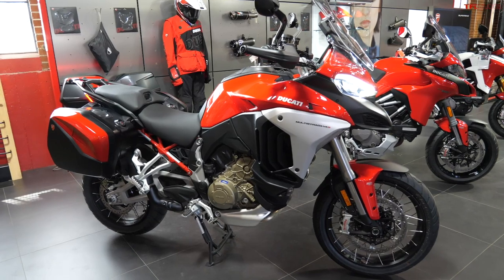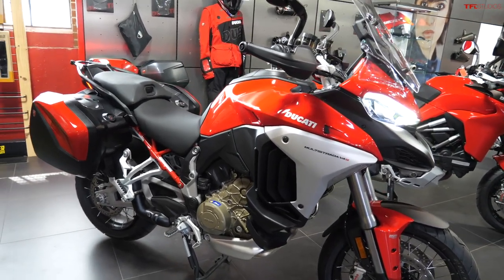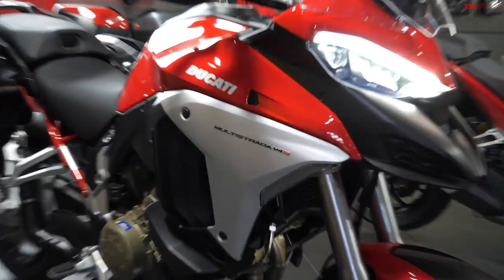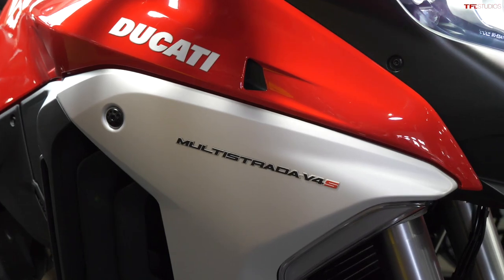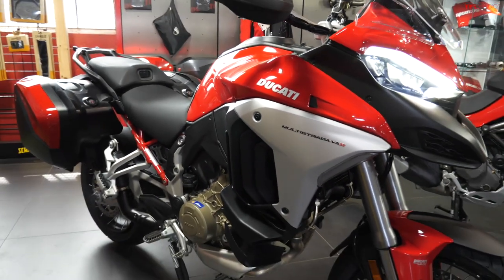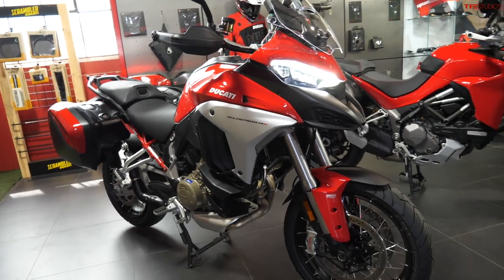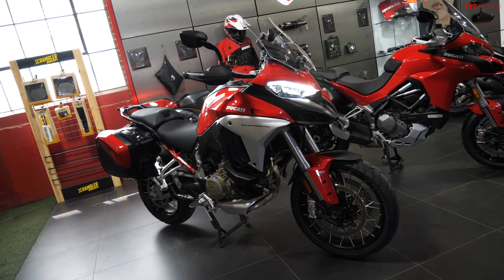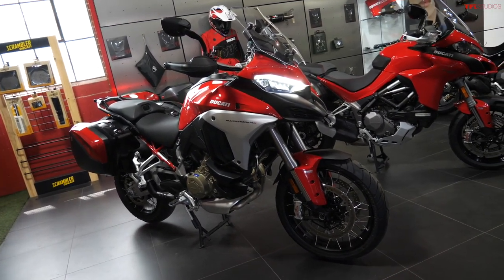I want to end off this video by talking a little about pricing on the new Multistrada. The base model starts at $19,995, but if you get a V4S and spec it way out like this one, it can get up to over $24,000 — so it's not an inexpensive motorcycle by any means. But if you want some of the most cutting edge technology and performance on two wheels, this is a good bet.